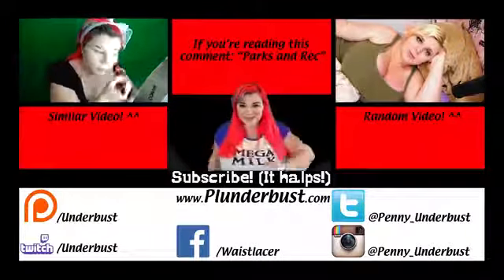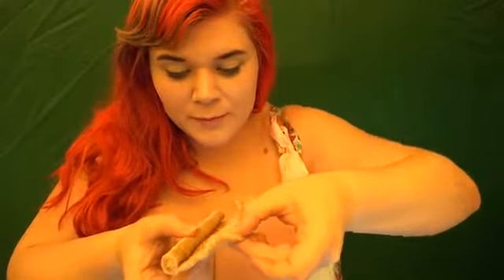I tried filming a video last night using my bathroom lighting and look how freaking orange I look — it's stupid, it's unusably orange and it makes me sad. All the color correction in the world cannot save me now.